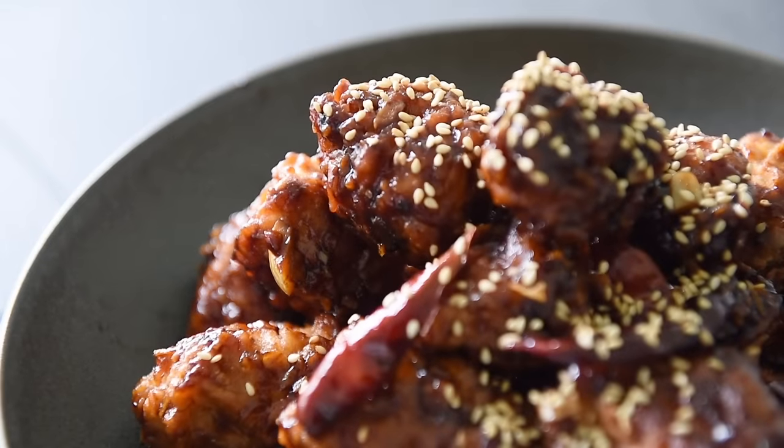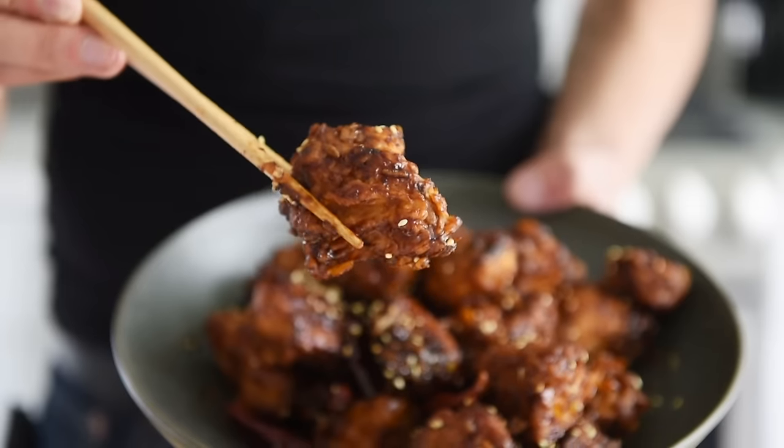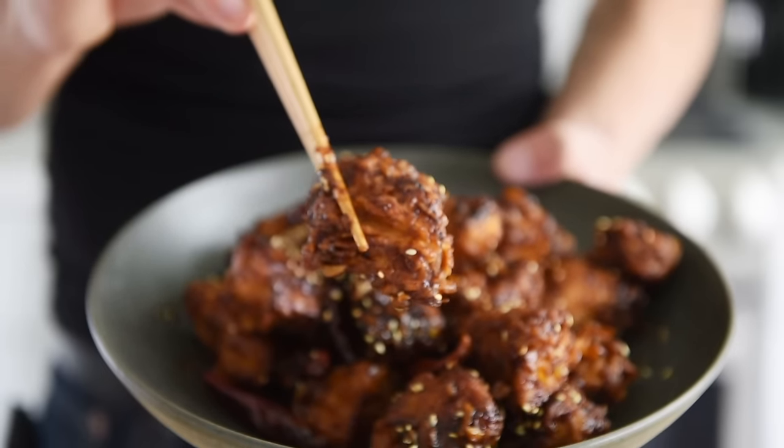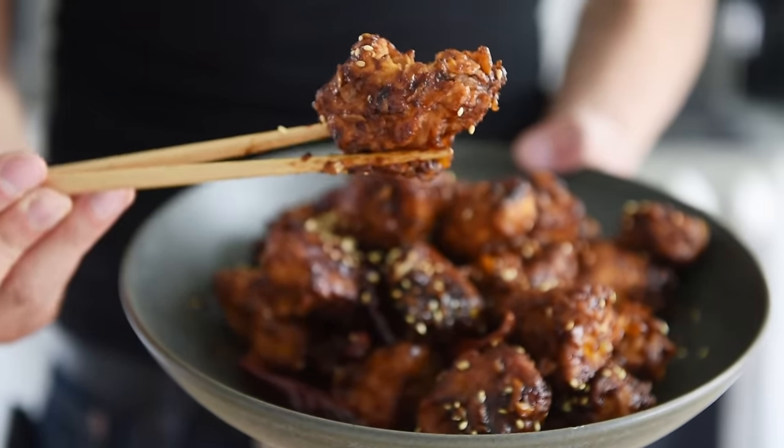So simple to put together, incredibly delicious. The most challenging part about this recipe is that you'll feel compelled to have to make this every single day.